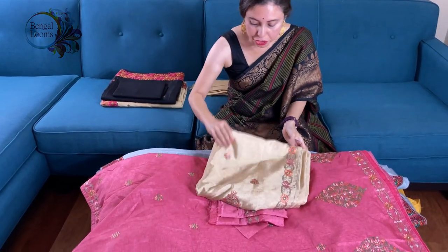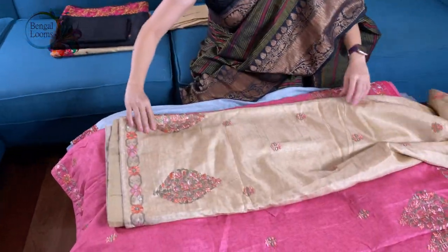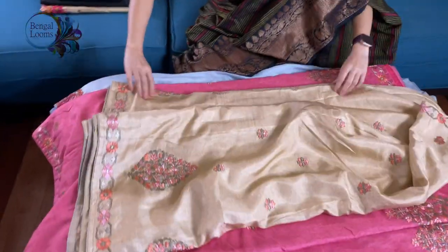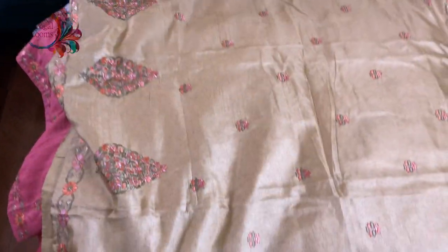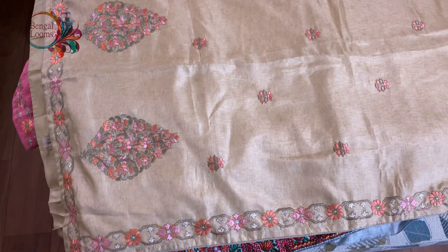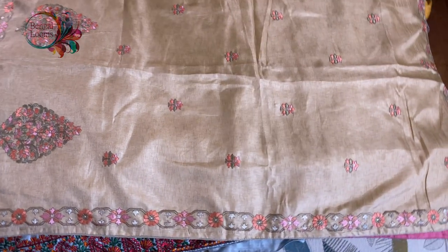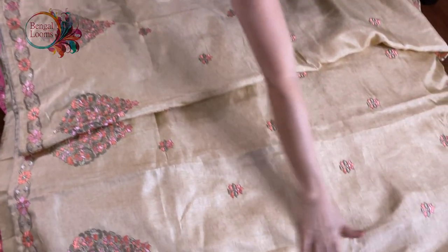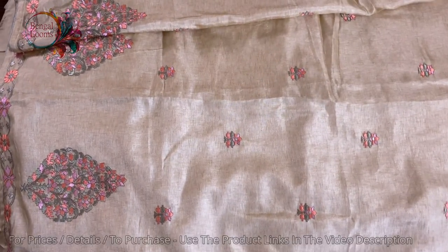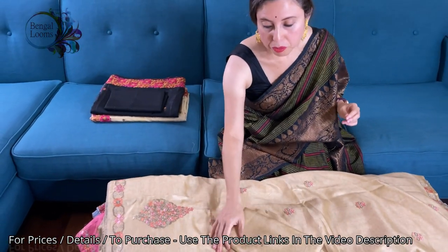This is in beige. How beautiful is the colour combination — look at the colour combinations of the embroidery work. Pastel shades are used. This is the pallu, and this embroidery is all over the body. This is the blouse piece for this one.